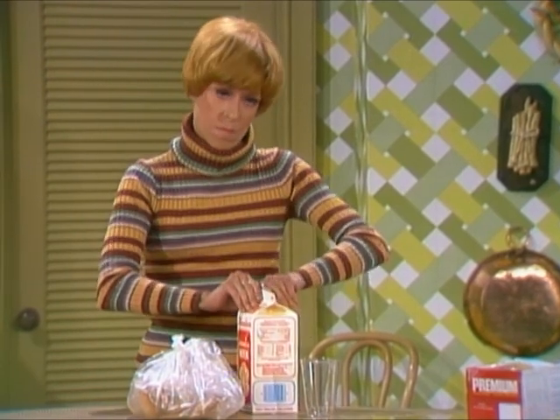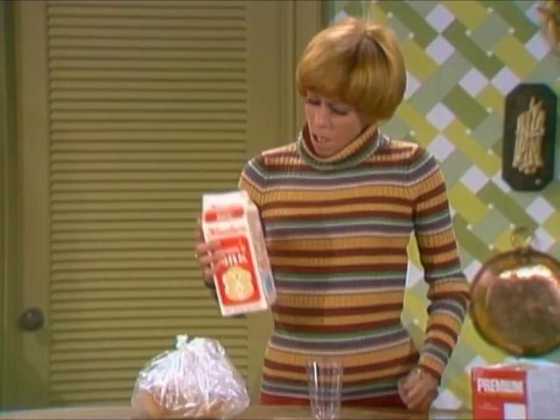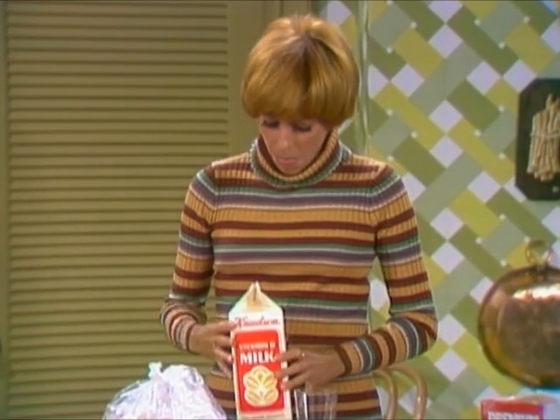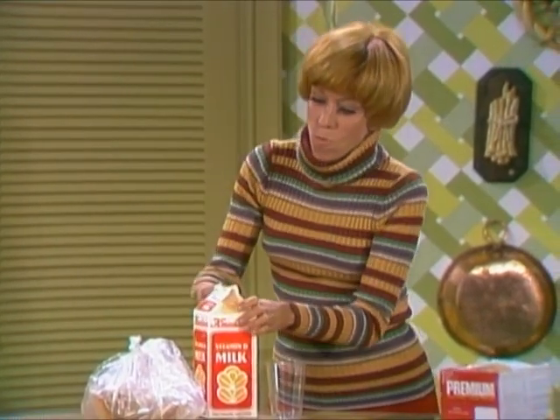Now come on, I don't need to read instructions on how to open milk. I've been opening milk all my life. Please, come on, come on, come on. Open other side. I'm going to open the side I want.